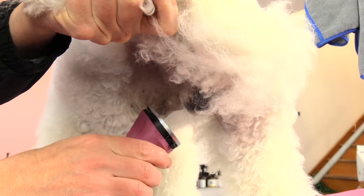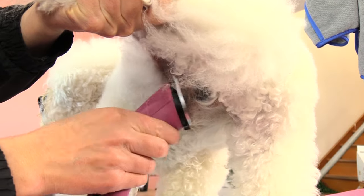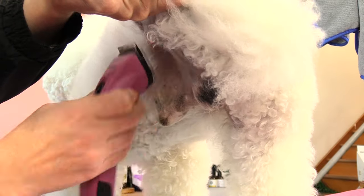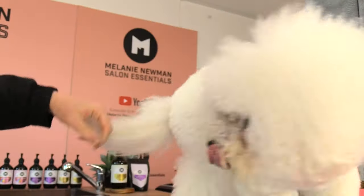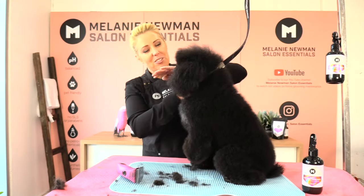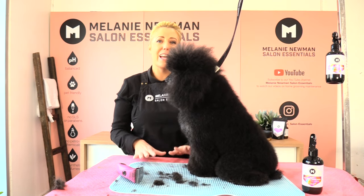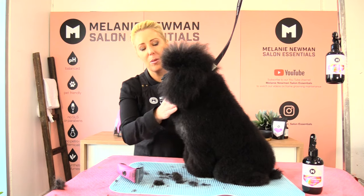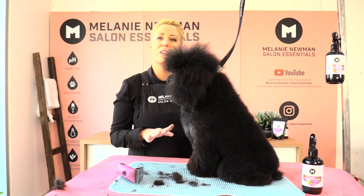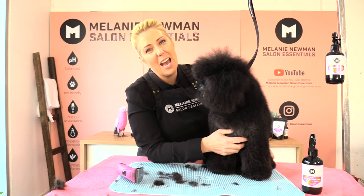We would do the same for the front as well. Snoopy's sanitary area is all nice and clean and tidy. If you guys have any questions pop them in the comments below and Snoopy and I will definitely get back to you. If you found this video useful please hit the like button, and until next time happy grooming.